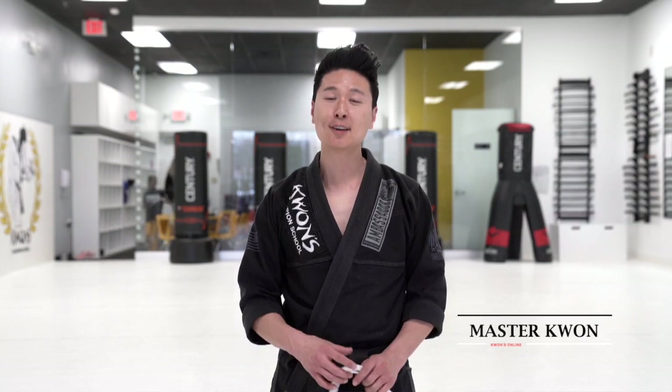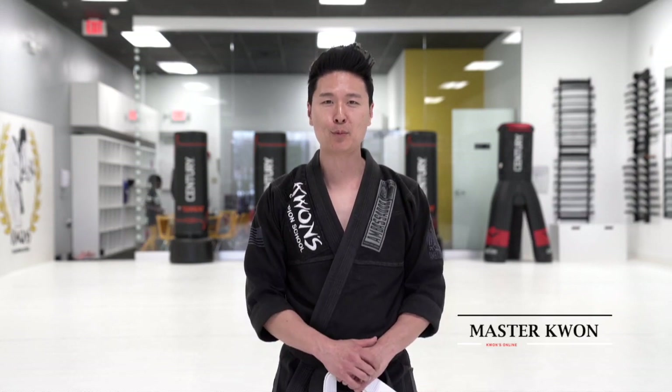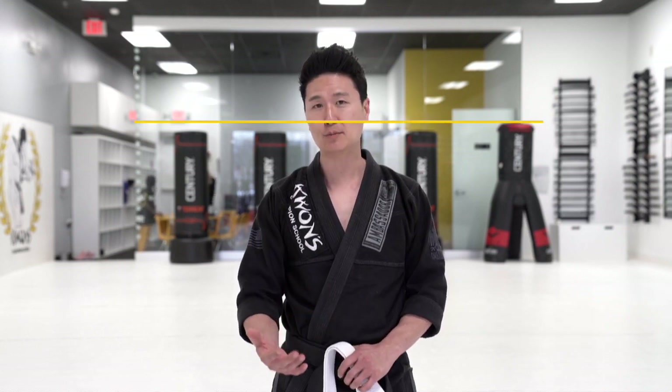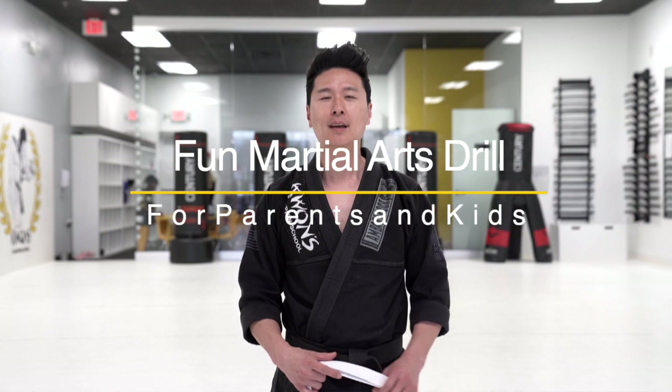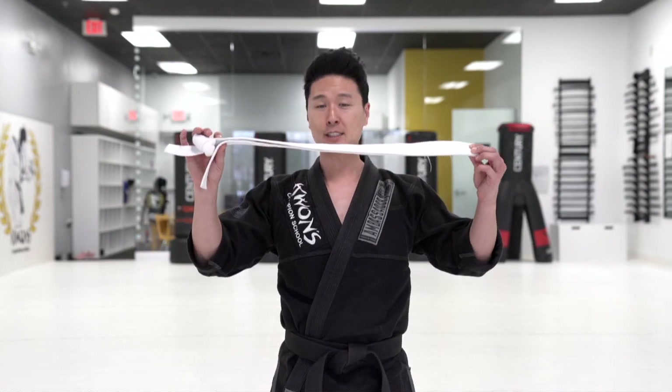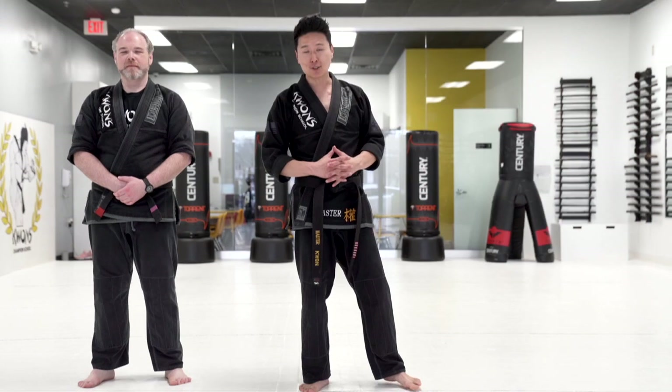Hi everyone, this is another martial arts game that we like to play with our students, and people at home can play this game too. It's a martial art reflex game. The things you will need for this exercise is either a simple belt that you have at home, a towel, or anything that's kind of long and safe. So let's get started.